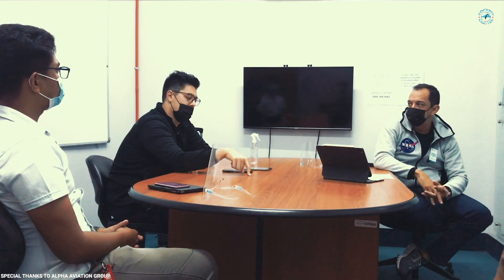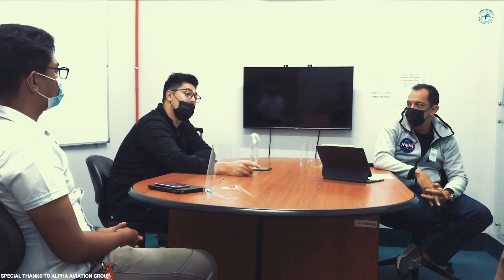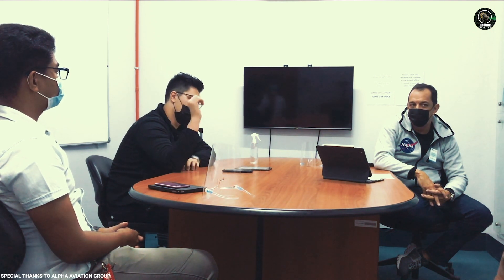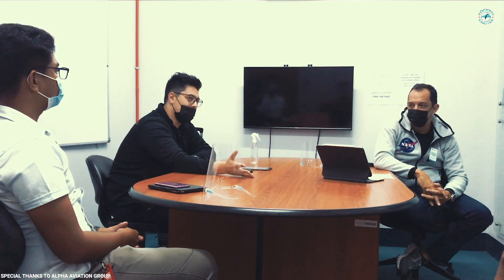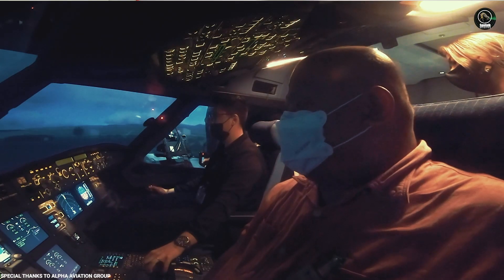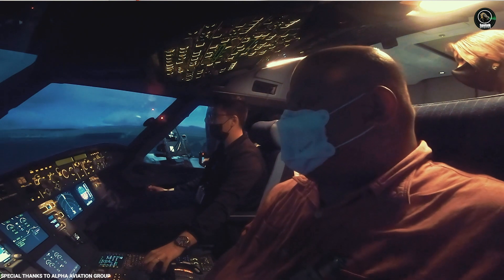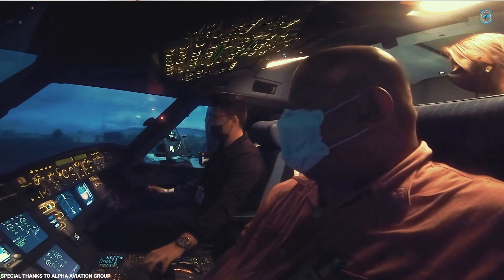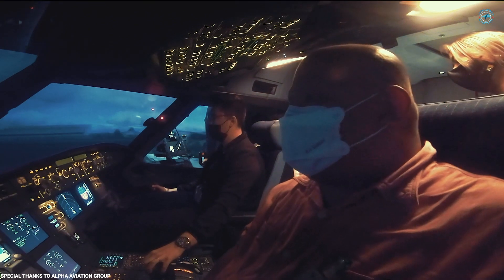V1 cut — which is the standard scenario that happens in the airline. So you'll take off and you're going to lose an engine right at V1. So you can't reject. The only difference here is when you rotate — first of all you're going to feel the yaw, definitely. You're going to go sideways, so you've got to apply opposite rudder and you don't want to go over it. Alright, 200 knots.